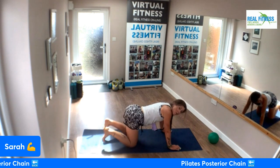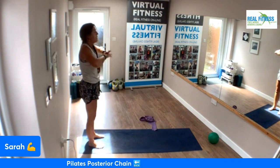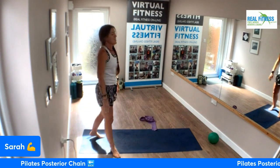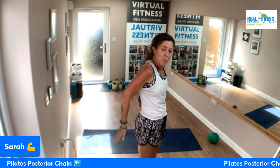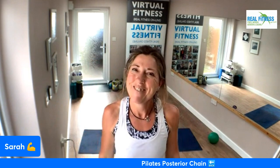Bring yourself up over onto all fours, tuck your toes under, back up to standing — and there we go, stretch. Super stuff! There is your Pilates focusing on posterior chain. We started with shoulders, we did lower back, we did glutes, and then we stretched out the backs of our legs — a good all-rounder for posterior chain. Hope you enjoyed that, give me your feedback, I would love to hear, and I'll see you again on the next one. Thanks again, bye!